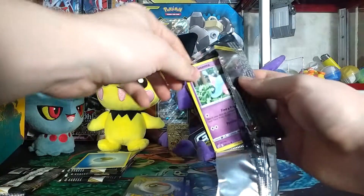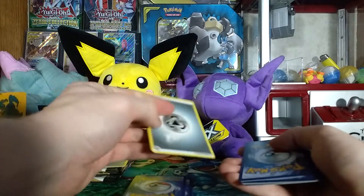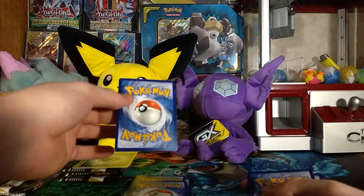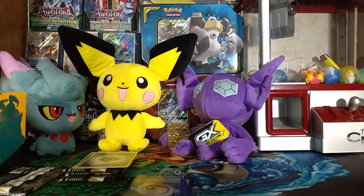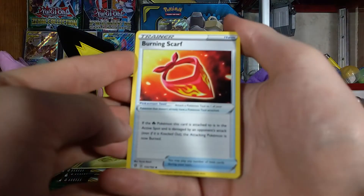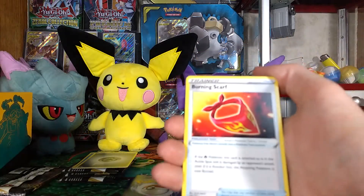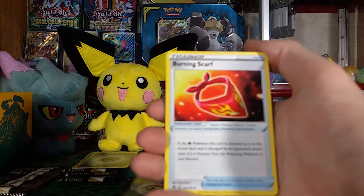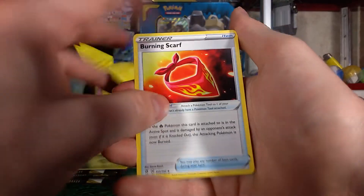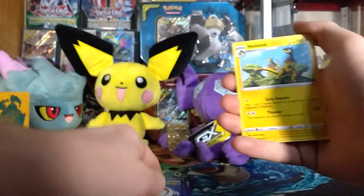Would you guys consider opening Pokémon cards a gambling addiction? I accidentally saw the back of that code card — Steel Energy. I can tell this card feels different, not a normal card. Would you guys consider Pokémon card collecting a gambling addiction? Because you're not really losing anything — you're still getting cards and there's always a chance you'll get a good one. It's better than actual gambling since you still get what you pay for and you may actually get more than what you paid for.